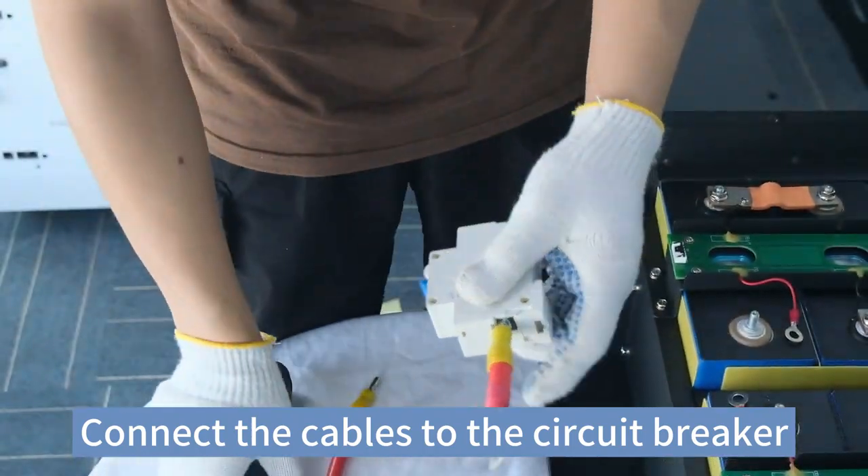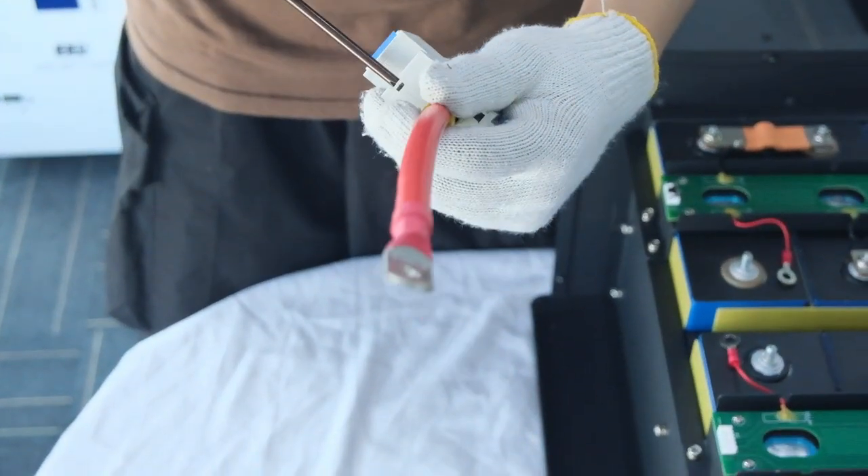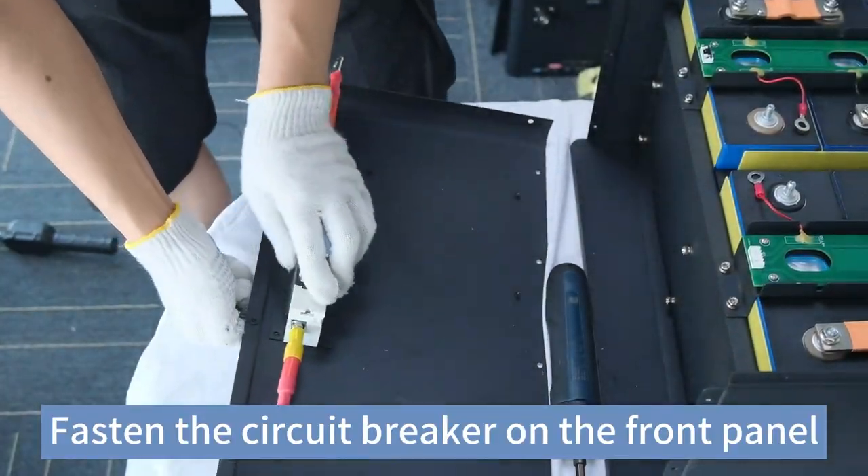Connect the cables to the circuit breaker. Fasten the circuit breaker on the front panel.